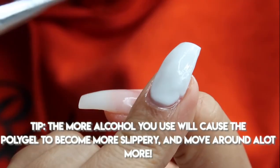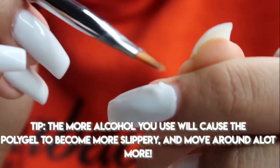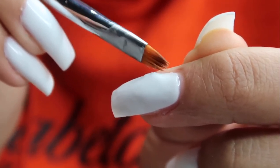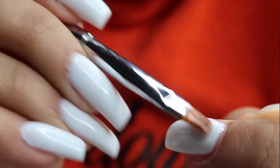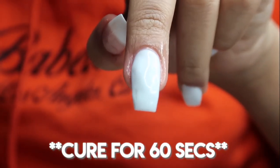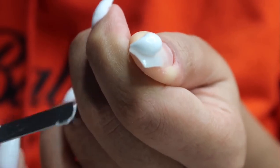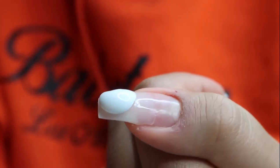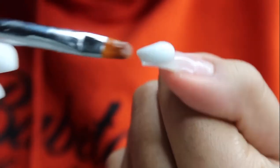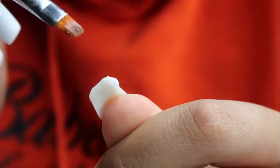I really enjoyed it because it gives you so much time to work on the nail — it only dries once you cure it for 60 seconds, so before that you have all the time in the world to mold it to your desired shape and thickness. That's what my desired thickness and shape looks like. I cured it and moved on to my thumbnail — applying that bead of poly gel to the tip and patting and pressing it down to cover all the edges and corners.